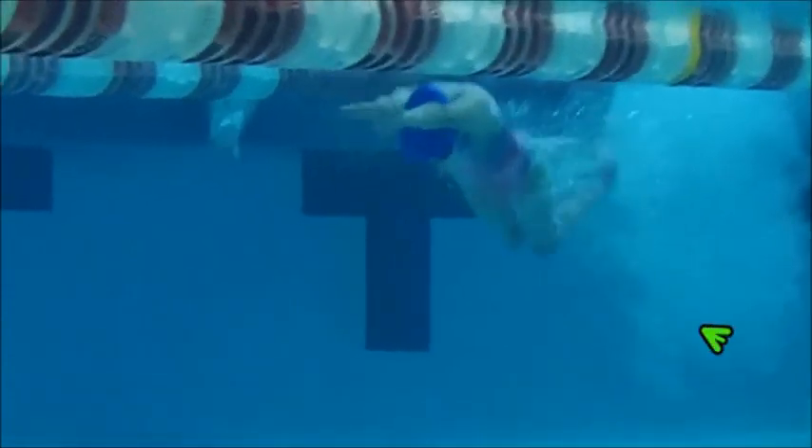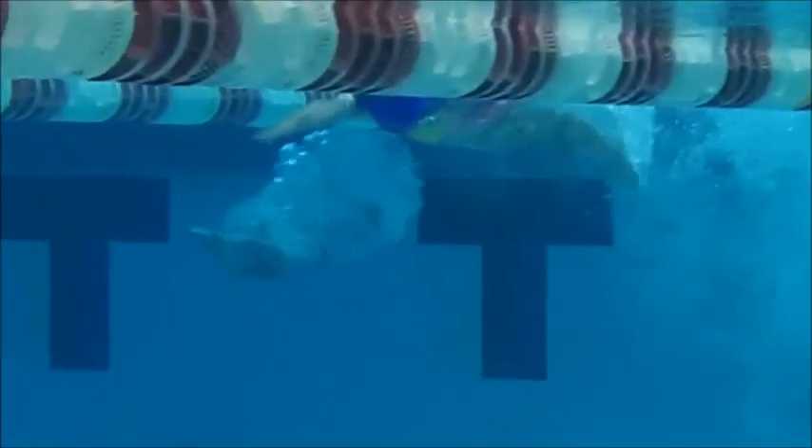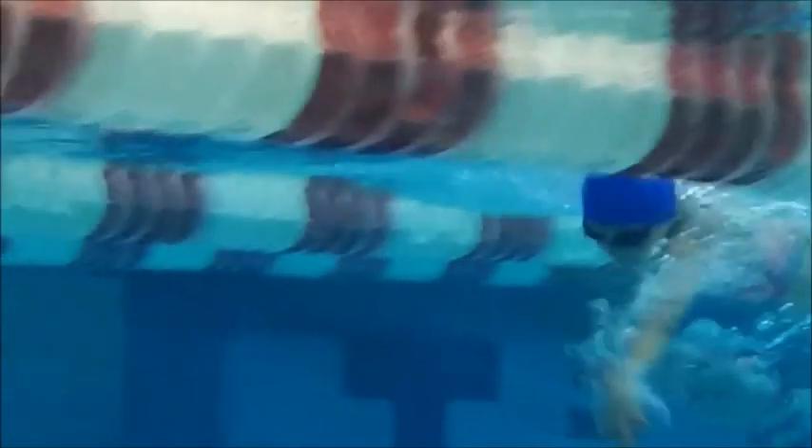Good kicks, just a little bit too big — see how much you're bending your knees? Remember, this is sprinting. Great breakout, keeping your head down. You can have your fingers a little bit closer together; you can see how they are spread apart.